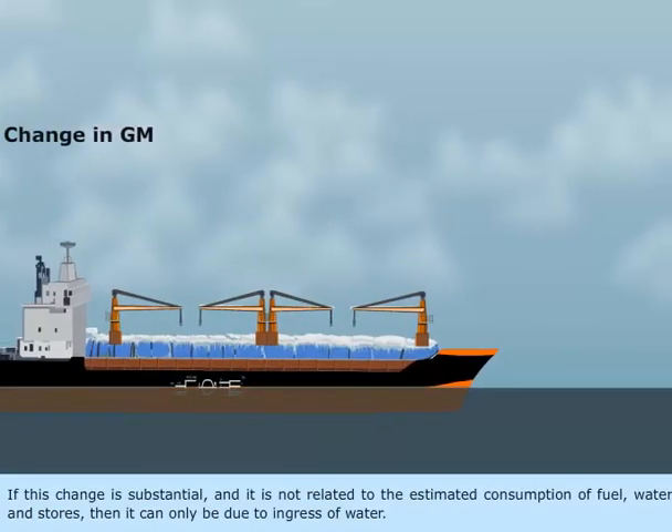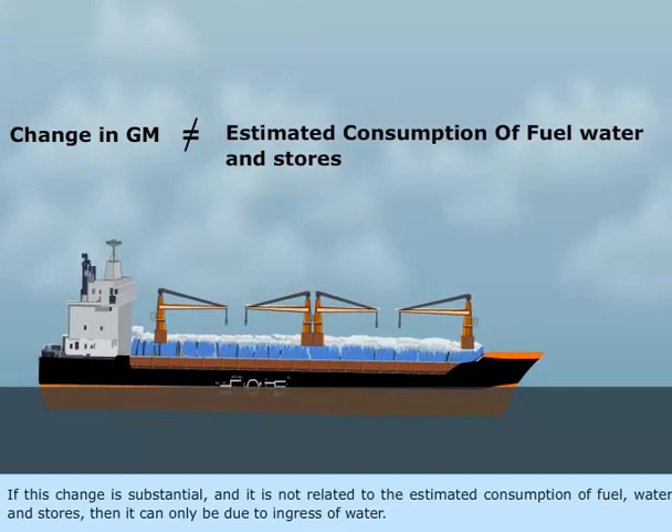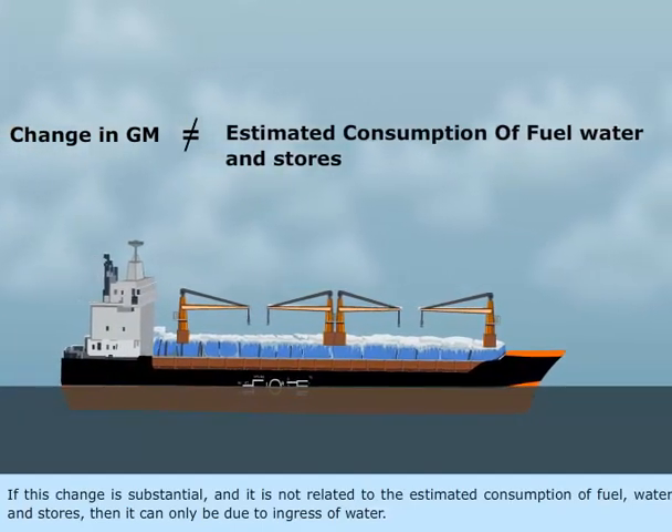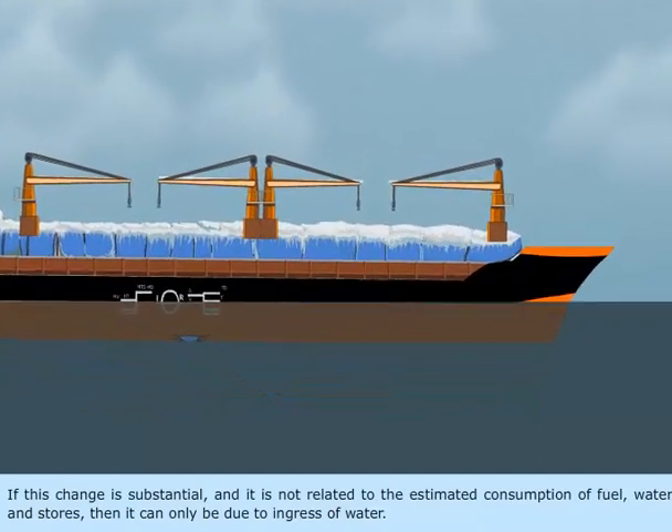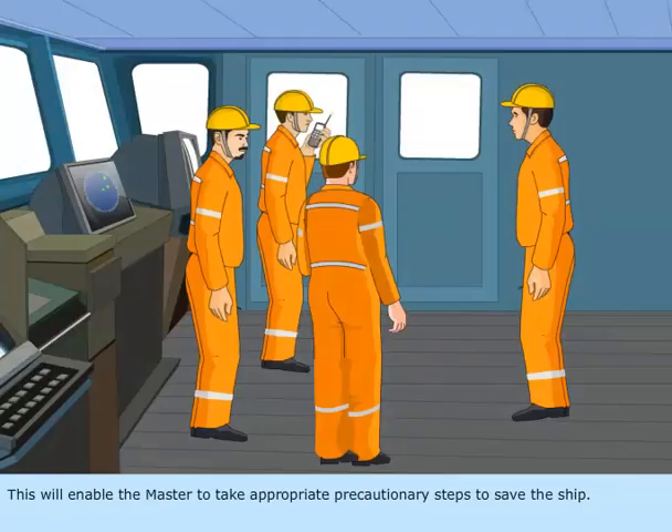If this change is substantial and it is not related to the estimated consumption of fuel, water and stores, then it can only be due to ingress of water. This will enable the master to take appropriate precautionary steps to save the ship.